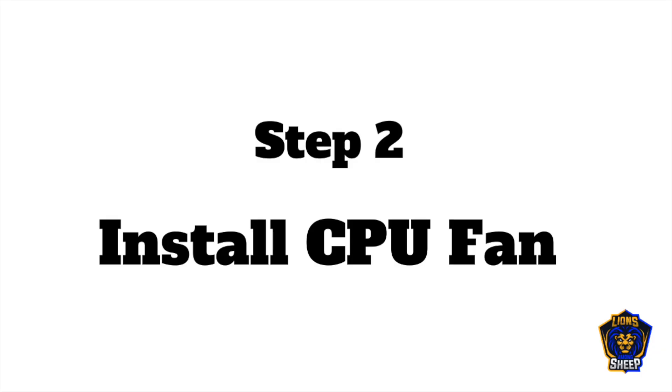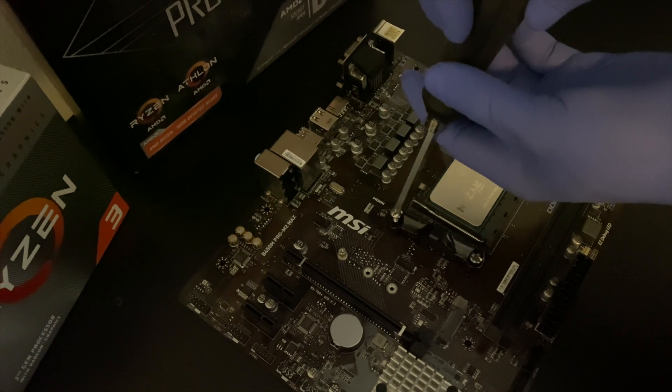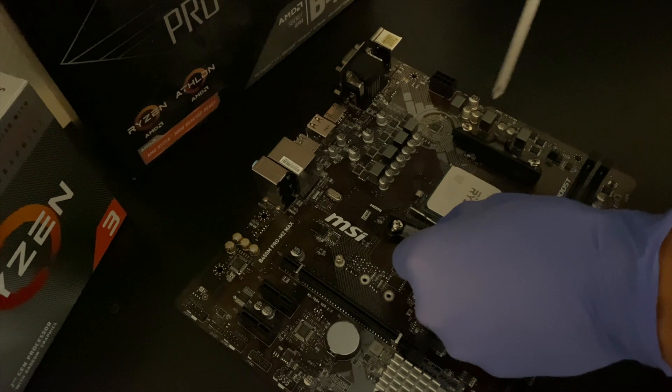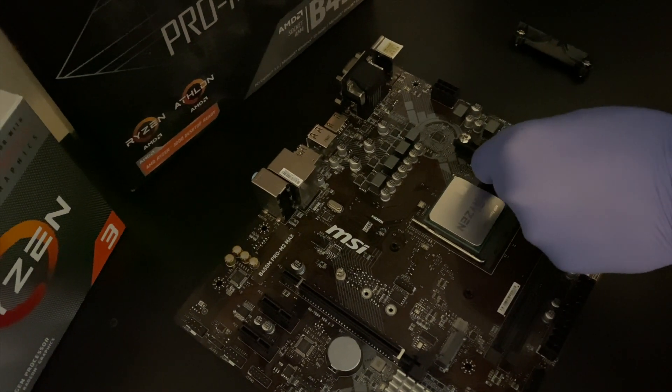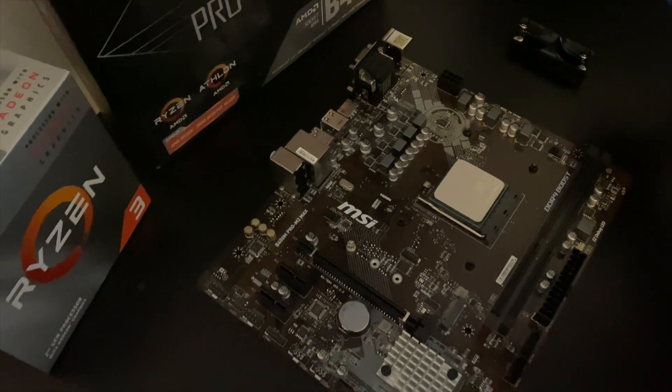The next step is installing the CPU fan. Before we can install the fan, we need to remove these two pieces on the side of the CPU. There's going to be a total of four screws — go ahead and unscrew them, and once they're removed, you're ready to install the CPU fan.